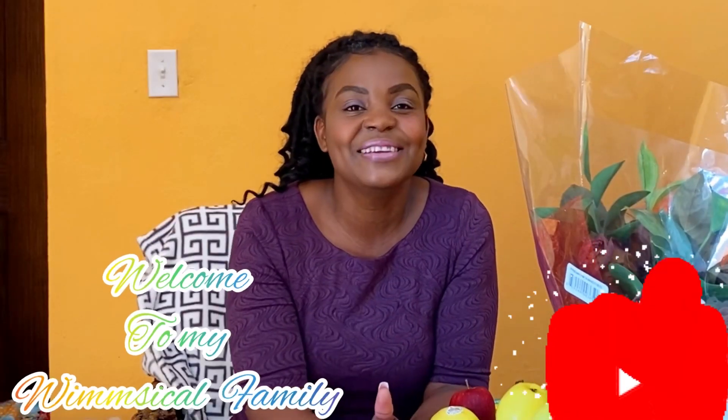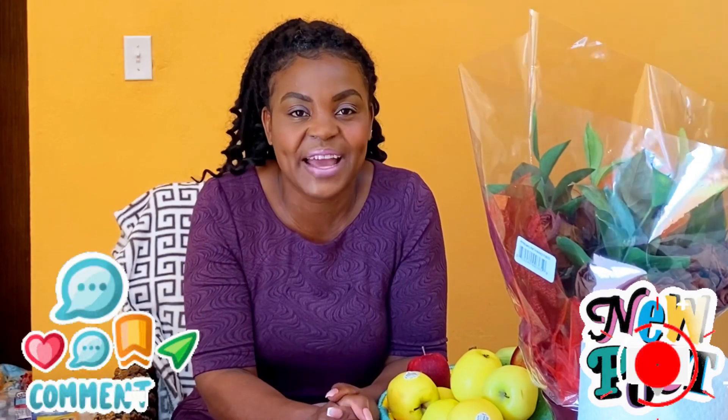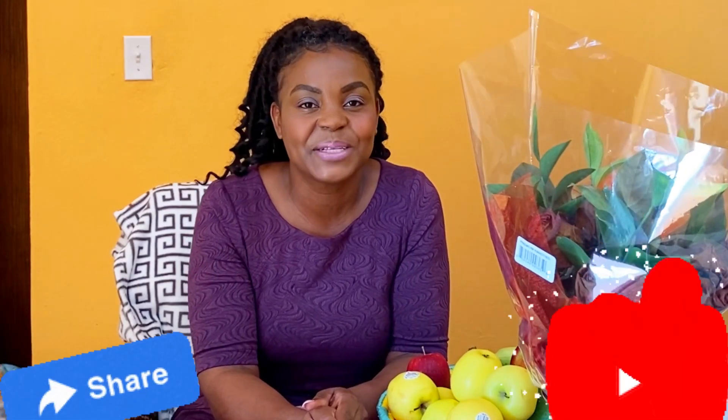If you are a new subscriber, welcome to Wim's Kitchen. Turn on your post notification so that as soon as I upload a video, you will be notified. Share my video to your favorite playlist and share my channel with your friends and encourage them to subscribe. Thank you for sharing my channel, thank you for liking this video, and thank you for subscribing.